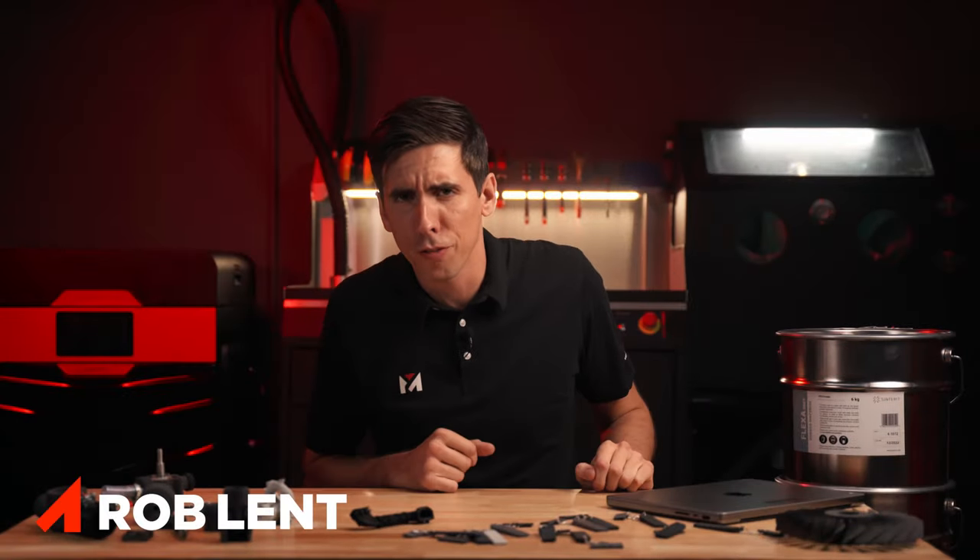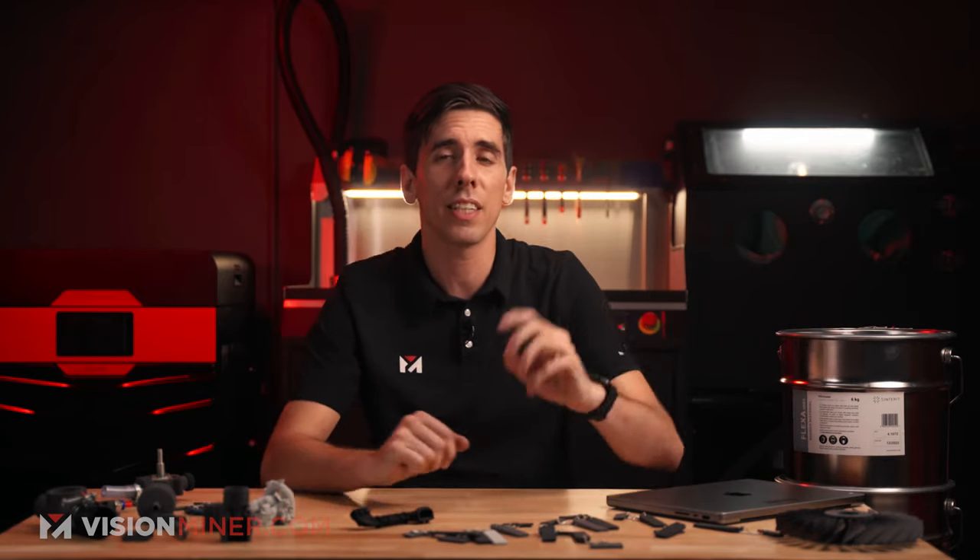We're going to do a quick overview of Sintra's polypropylene material, an SLS powder bed fusion material for use on the Lisa and Nils SLS 3D printers. Polypropylene is really a wonder material of its own — it's got incredible mechanical properties that allow it to be used in a lot of different applications.